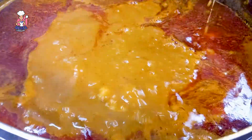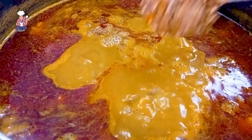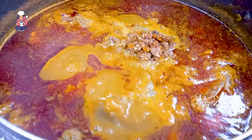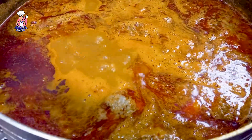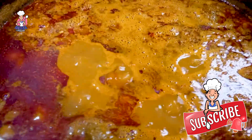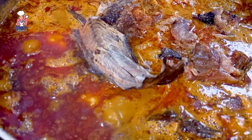Before adding my crayfish, ground pepper, and all the proteins I intend using for this recipe, I want to quickly say: if you have not liked this video, please like it, subscribe to my channel, and let me know in the comment section if you like bitter leaf soup.